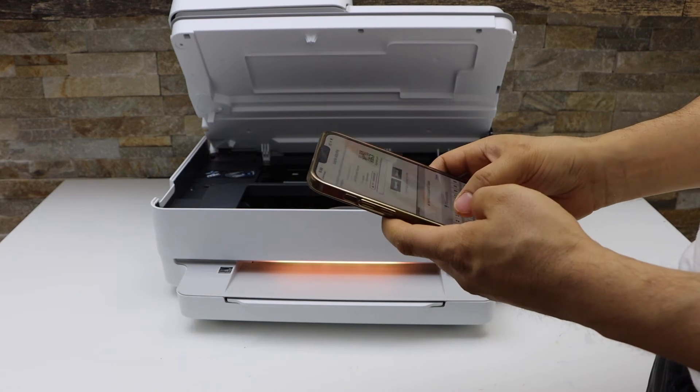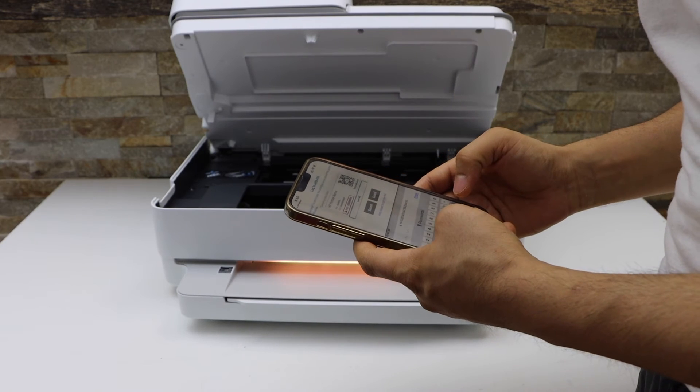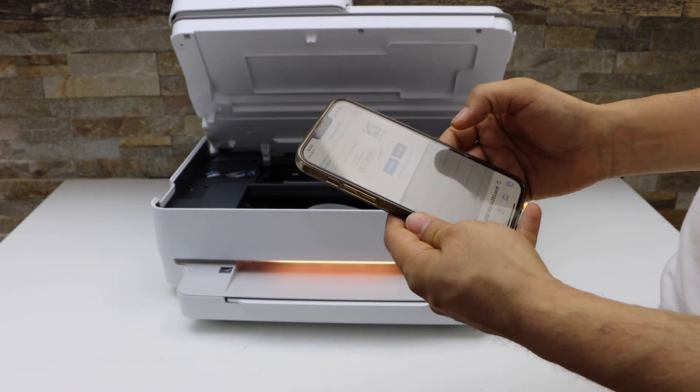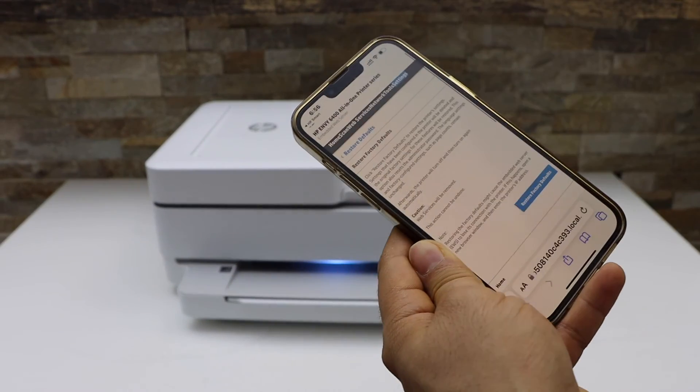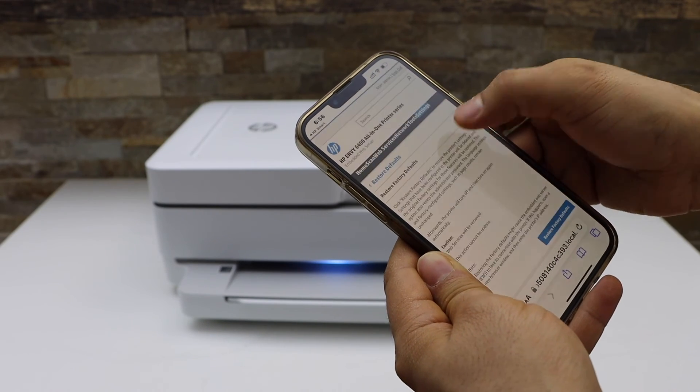Enter the PIN number — it will be different for each printer. Click Submit. On the next page, click Restore Factory Defaults and then click Yes.